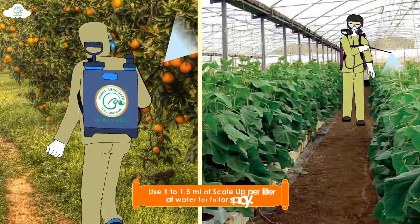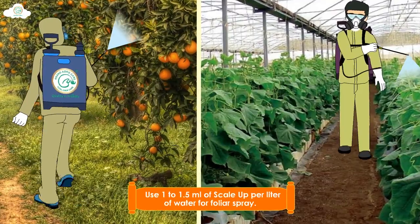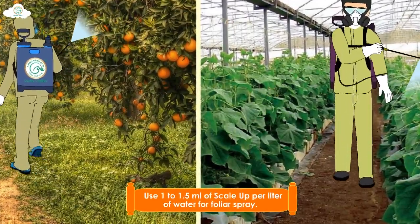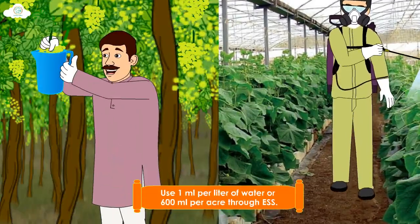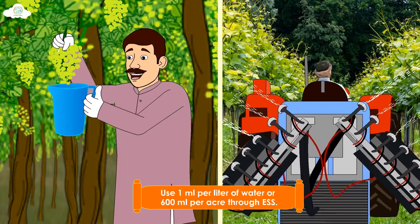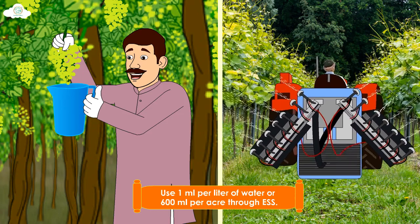For all vegetables, fruits, and other crops, use 1 to 1.5 ml of ScaleUp per liter of water for foliar spray. Additionally, for grape dipping by hand, use 1 ml per liter of water, or use 600 ml per acre through ESS.